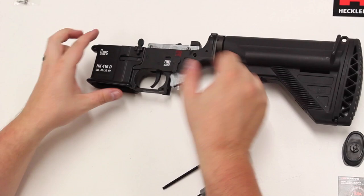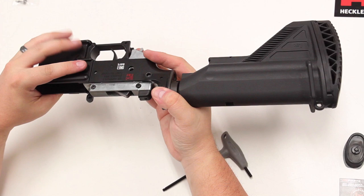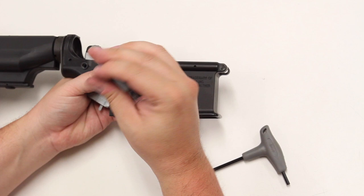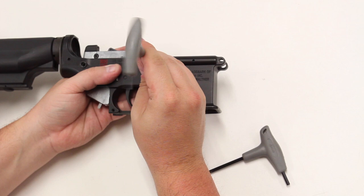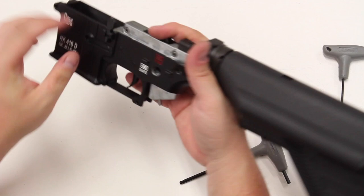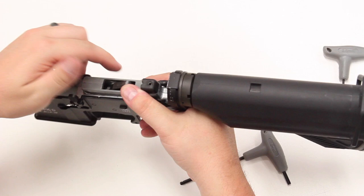The next step is to remove the safety lever. To do this, you push from right to left and pull it out once you've unseated it a little bit. After that, you want to remove the magazine release assembly. You want to undo this bolt that holds the button on, which will allow this to come out. That pin goes all the way through the part of the assembly right there — pull straight out.